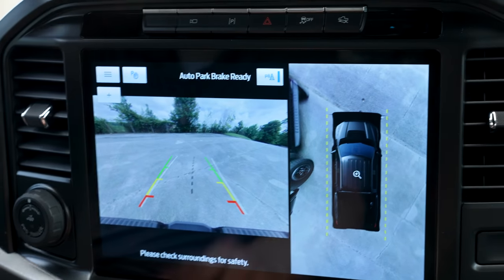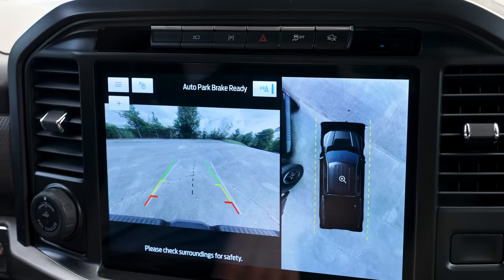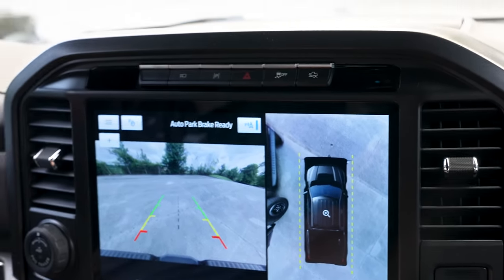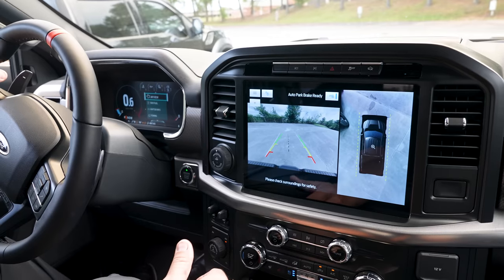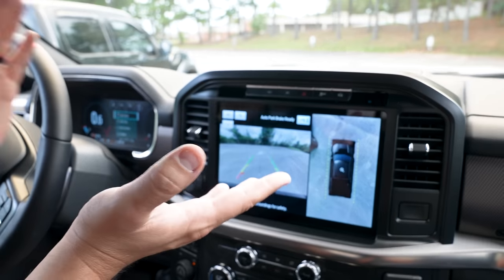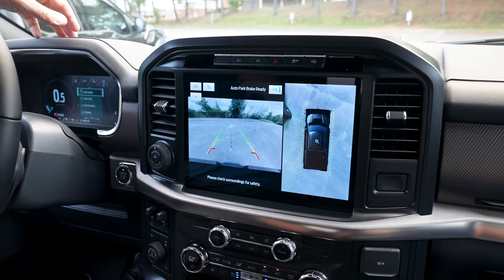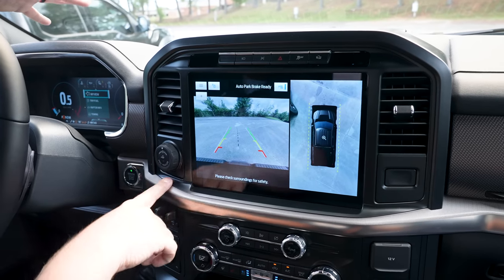There's also an auto park brake built into the Raptor. If you're backing up and you don't see an object — say a bike that a kid left behind you — it will automatically apply the brakes so you don't hit it. That's a pretty sweet safety setup.